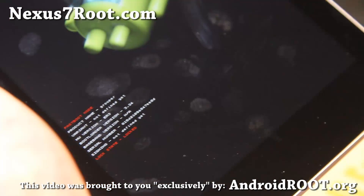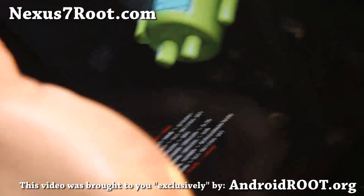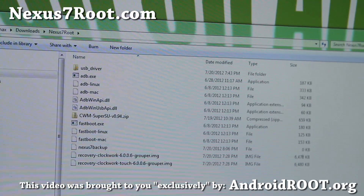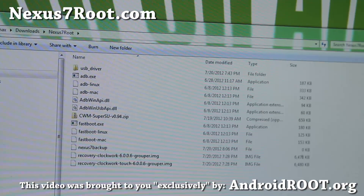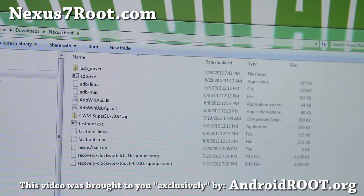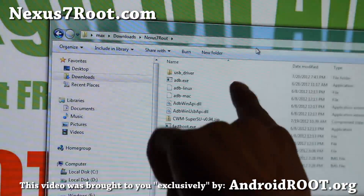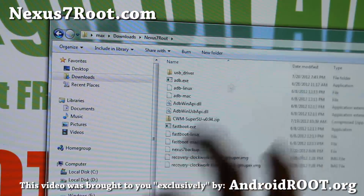Next, go ahead and connect a micro USB cable to your computer. Then go ahead and download nexus7root.zip. If you unzip nexus7root.zip you'll get a bunch of files in a folder called nexus7root, most likely under your username's downloads folder.